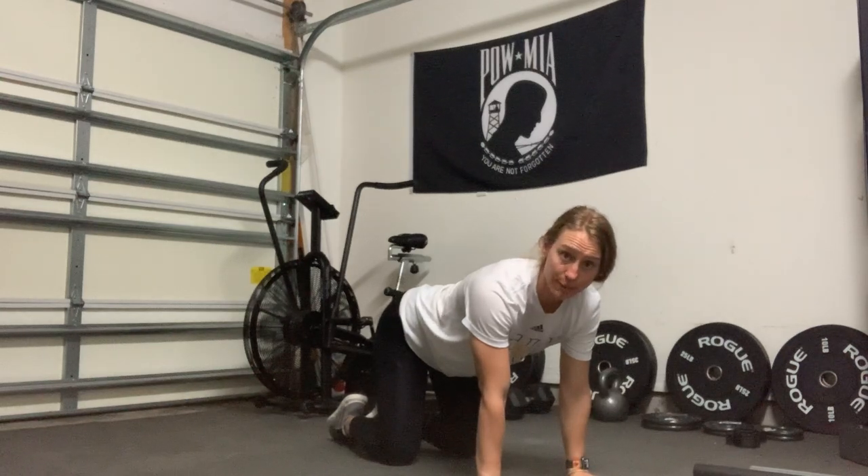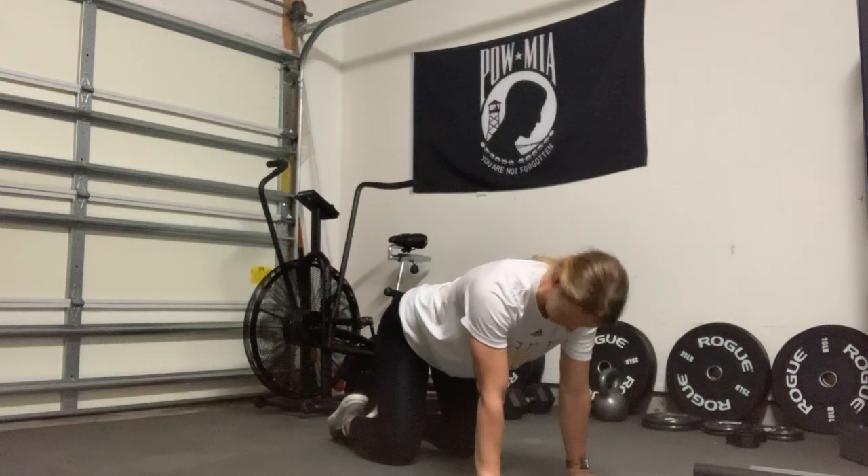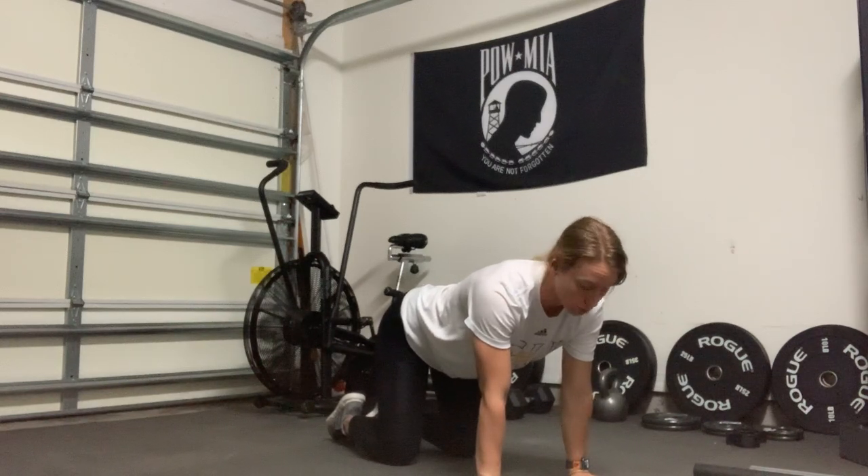Our fire hydrants are going to be coming from the tabletop position. Your knees should be directly below those hips and your arms directly below your shoulders.